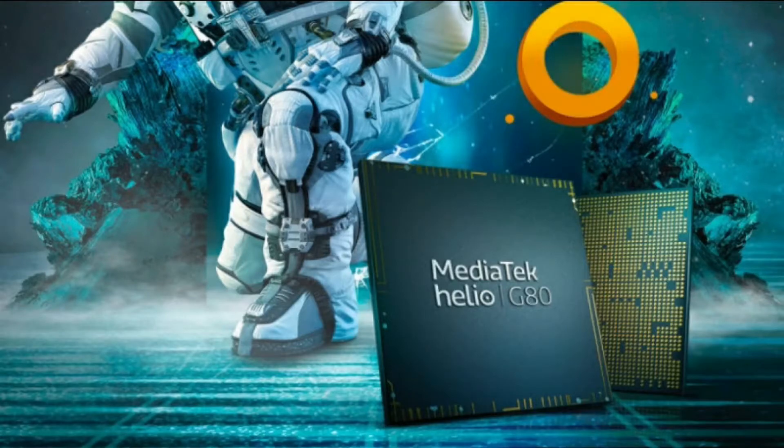Now let's talk about the processor. This mobile phone features the Helio G80 processor, built on a 12nm process, with an octa-core CPU and Mali-G52 GPU. RAM and storage options are 3GB with 32GB and 4GB with 64GB.